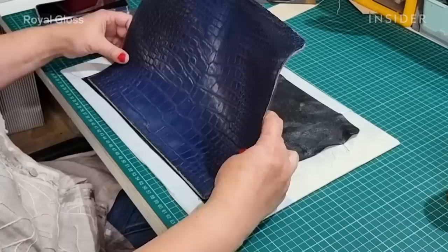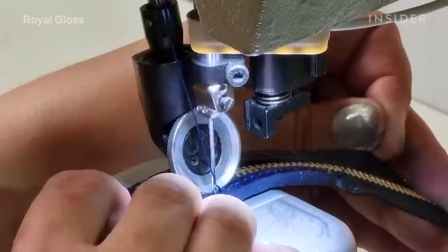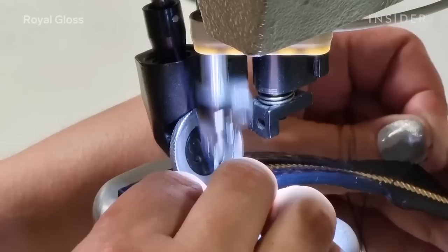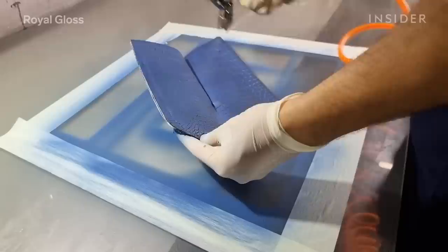The glue we use is the same as the manufacturer uses — it has a very strong bonding. In order to make a new zipper for the bag, we use new leather, choose a pattern to match the original scales, and paint it the same color as the bag.